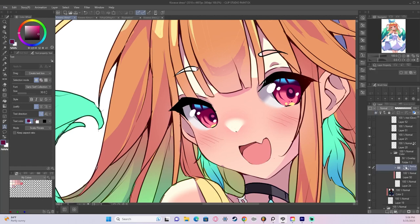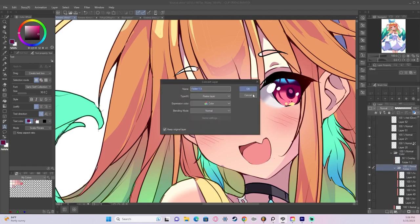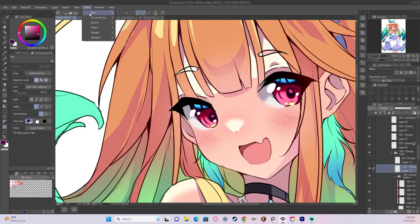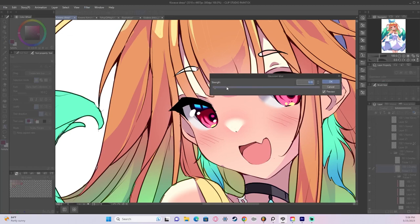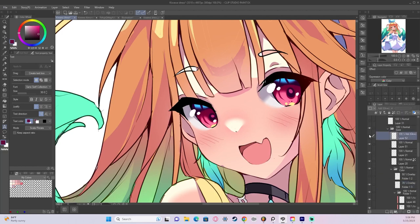I then put all the color layers into their own separate folder, convert the folder into a layer — make sure you hit the checkbox to keep the original layer. Then we set the mode to overlay, blur it, and reduce the opacity to where it's just adding a little bit of saturation and brightness. It really crushes all the levels into something that's strikingly vivid.